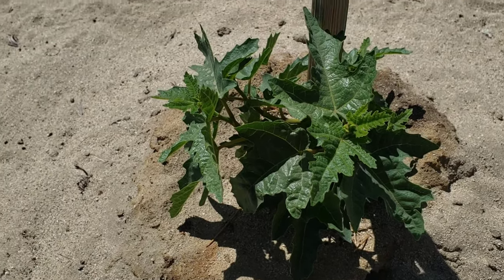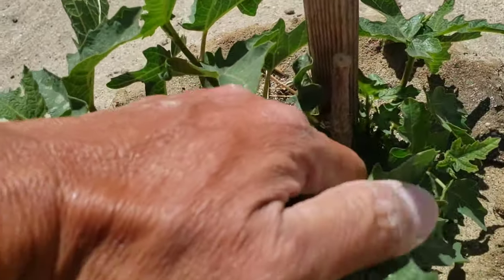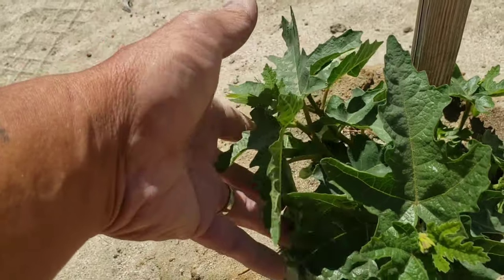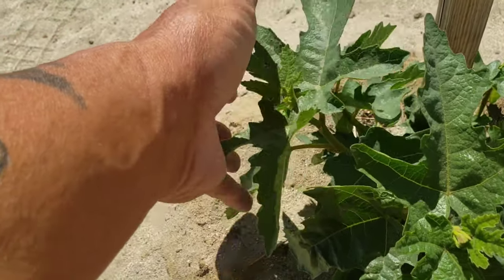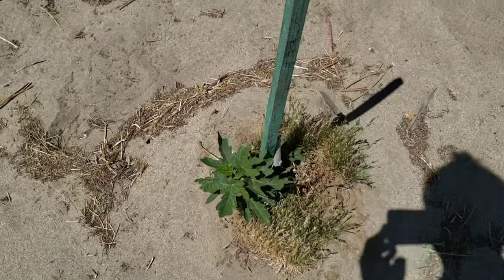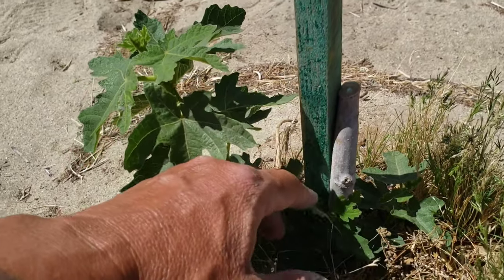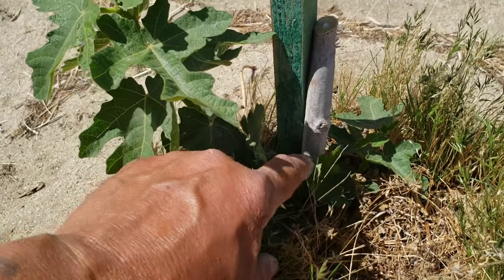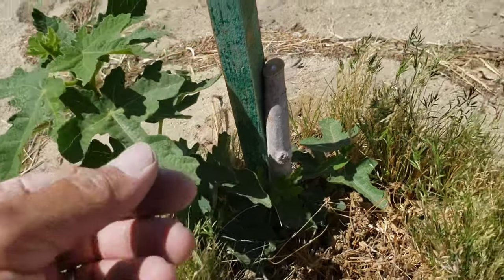Here's the Black Mission fig — it used to be a little taller, but again dieback. I cut it and new growth right here looks nice. I thought this was gonna die but just kept watering it and took care of it, and it has new leaves. That's great. There's another one — I believe this is a Brown Turkey. Dieback again, but as long as the roots are still okay there's gonna be no problem — it'll produce new growth and new figs.